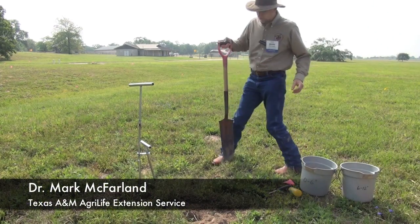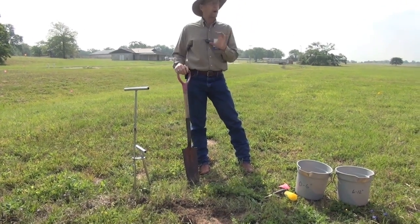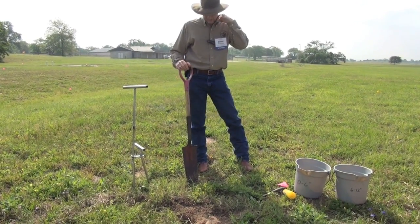Let's talk about taking a soil sample. We talked in the room a little bit about proper sampling and that the sample is the real key to a successful and high quality soil test result.